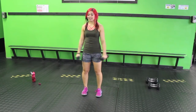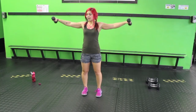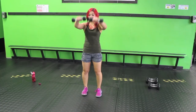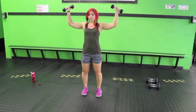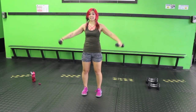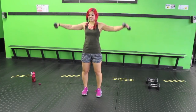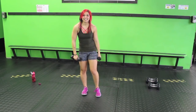Bring it up — front raise, side raise, front raise, side raise. Keep the elbows slightly in front on those side raises. You don't need to go all the way up. Make sure your palms are facing down. Let's go one more on each side, just starting to feel the burn on those shoulders.